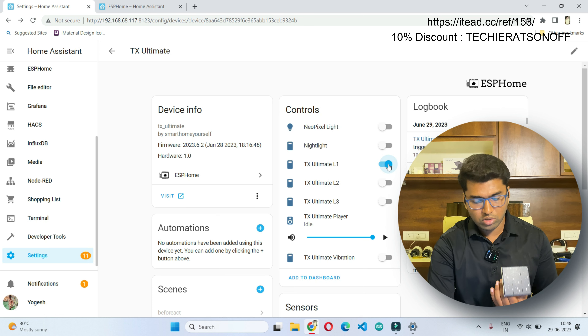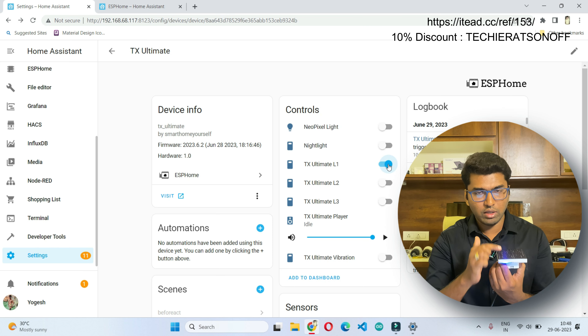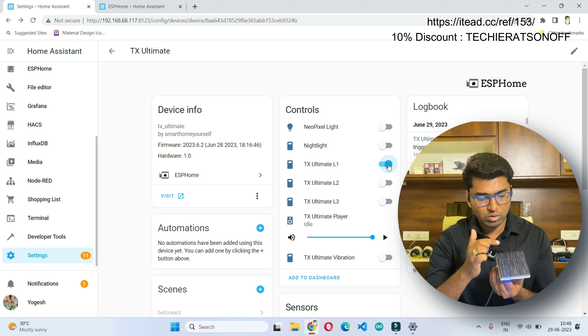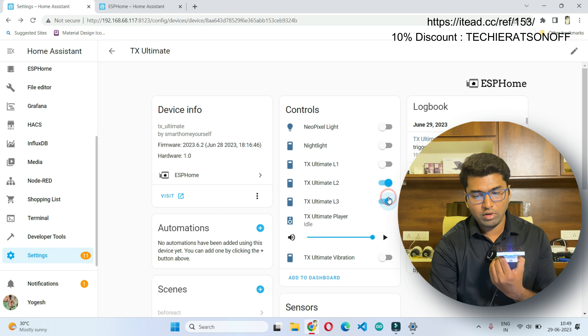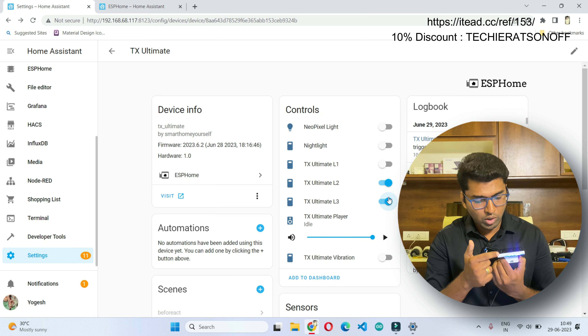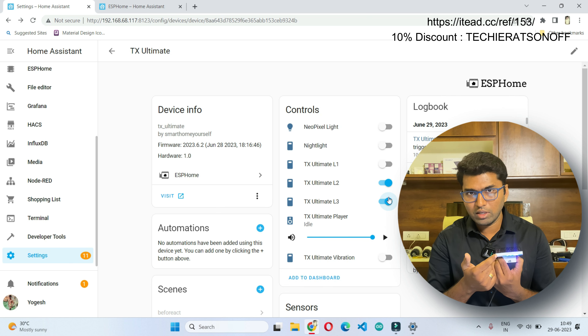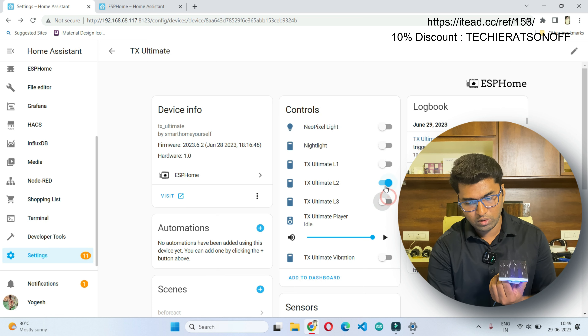This switch is for turning on L1. You can see the relay indication below channel one on the panel. Likewise we have channel 2 and channel 3 indications. Currently the LED is not glowing, which means channel one is turned off while the two other relays are turned on.